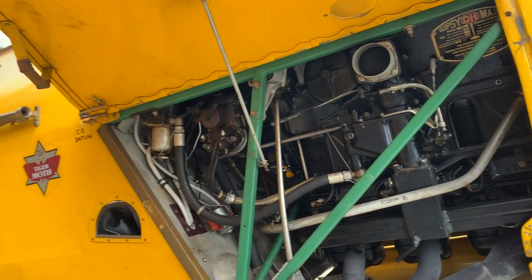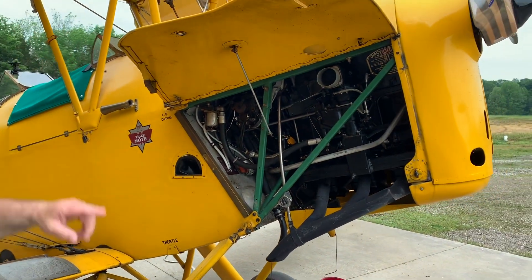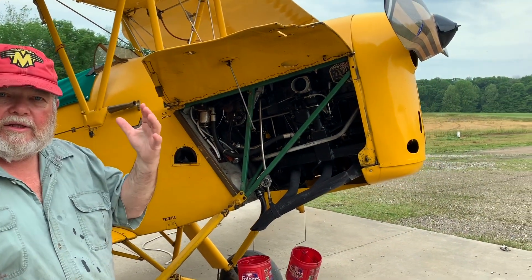It's steel tubing on the fuselage, wood on the wings. The fuel tank is up at the top, so it's gravity feed — no fuel pump or anything. It just runs down.